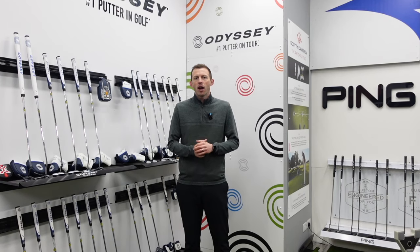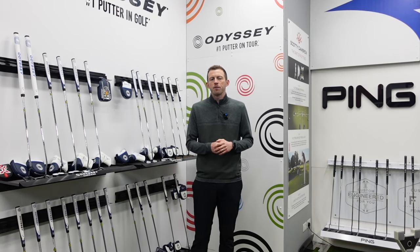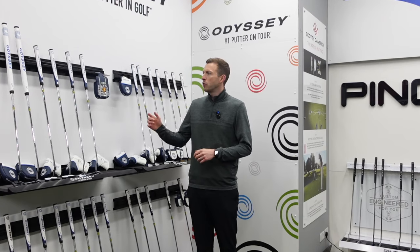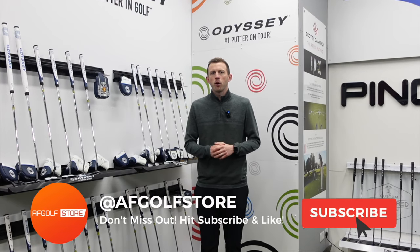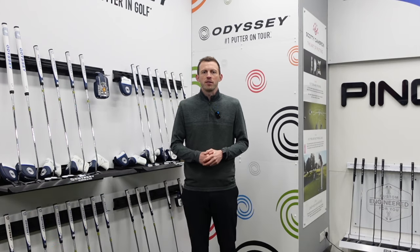Hey guys, welcome back to the channel. Today I'm at AF Golf Cambridge as I'm going to take a closer look with one of our club fitters and get fit for the new AI range of putters from Odyssey. Remember, if you like our content, don't forget to hit that subscribe button.